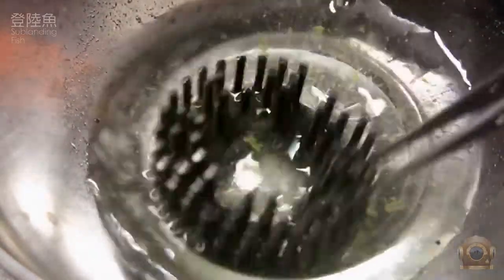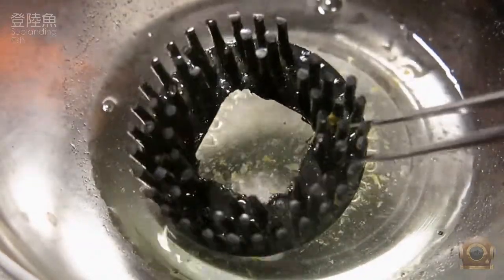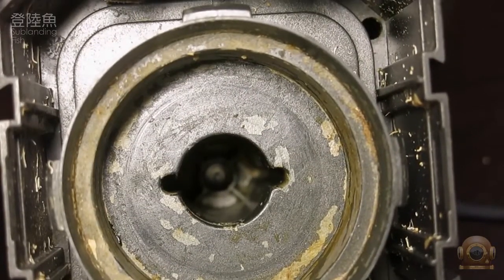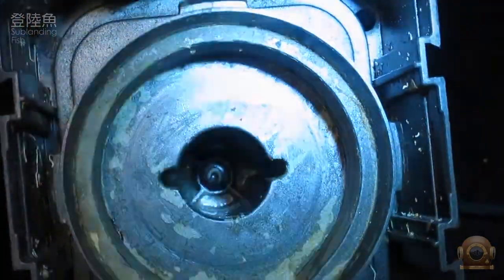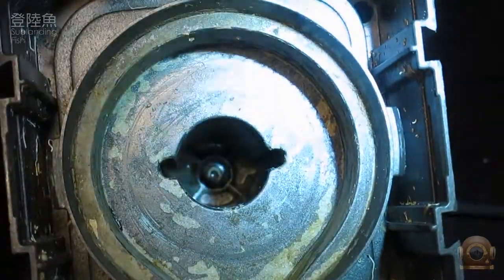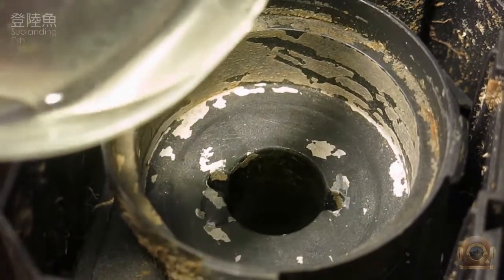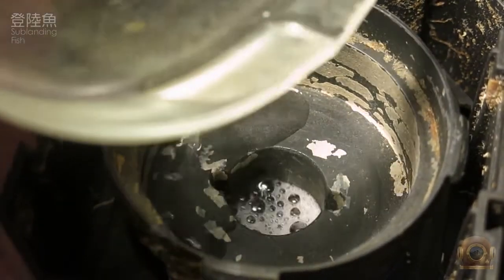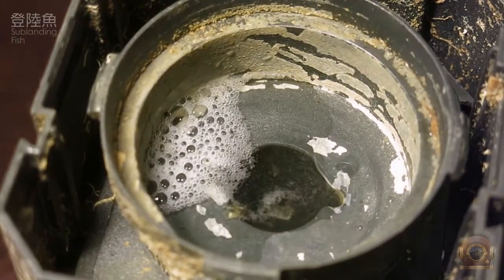I would like to remind you to check the axis parts of your pumps once a year. If there is too much calcium buildup accumulated, use vinegar to dissolve it. Otherwise, the friction caused by the buildup during axis rotation will reduce the life of the pump.